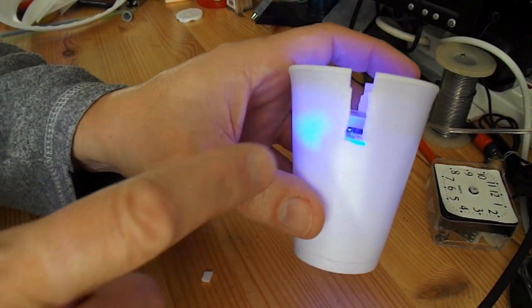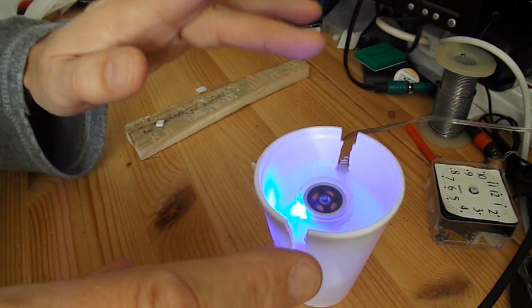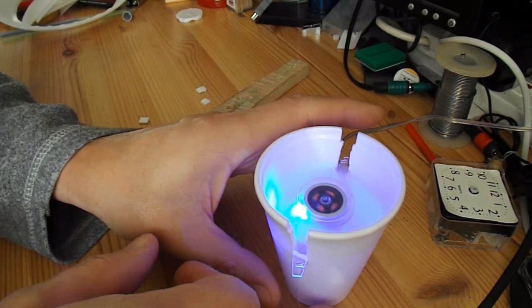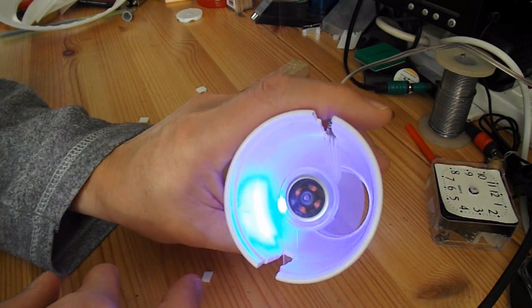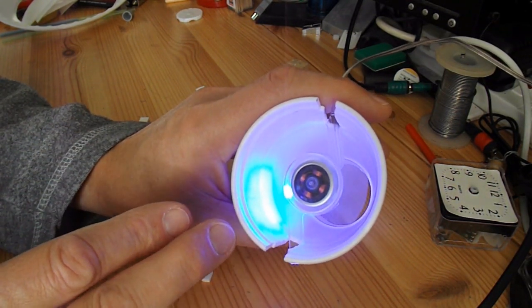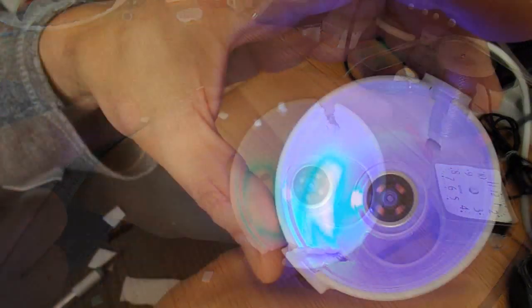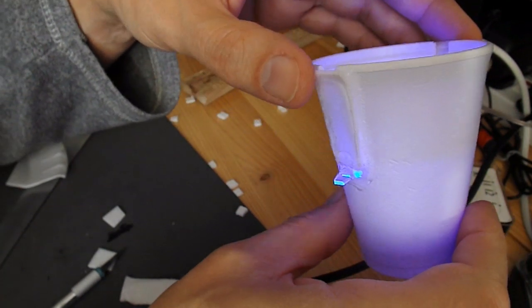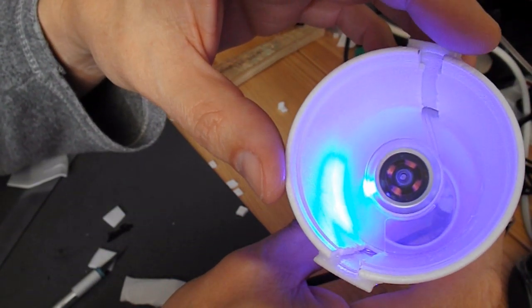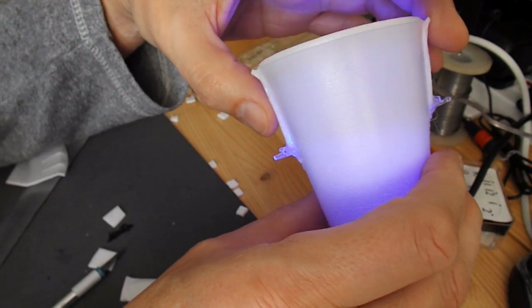I'm carefully cutting my way down the side here, and dropping the fan in just a bit at a time, just to see how far down I can get before the fan blades start touching the sides. That's the fan inserted halfway inside the cup, and I've resealed the edges with a bit of polystyrene.